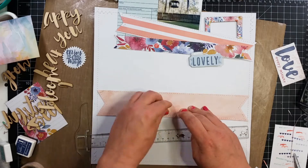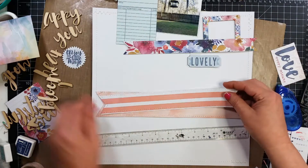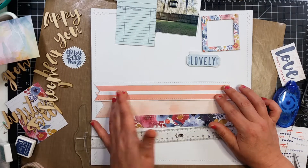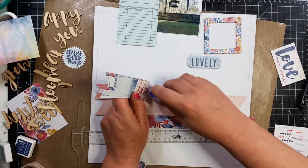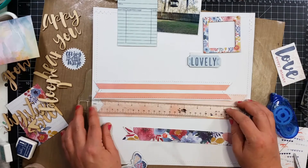Here I decided I have got to stick some stuff down — it keeps moving on me, and I'm not really a fan of that. So I'm going to go ahead and commit to where my banners are going to go. All right, I'm committing to this.